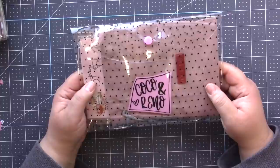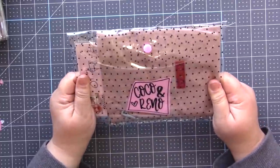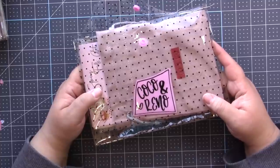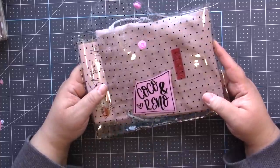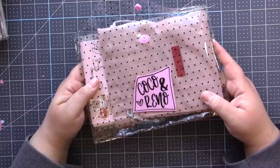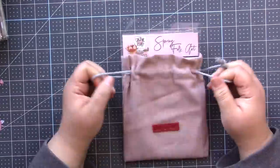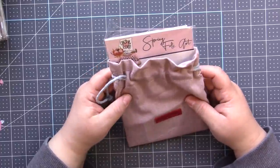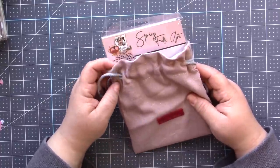What I'm using to make the cute little journals is this beautiful stamp and die set. I'm actually partnering with Coco and Reno together with peachycheap.com and I'm so excited to be partnering with them in this video. This is like my dream stamp and die set — I love it so much. I'm loving using my Cuddle Bug lately.